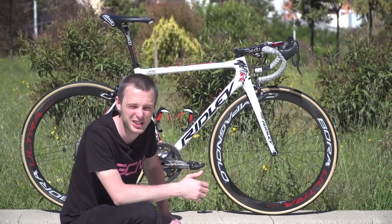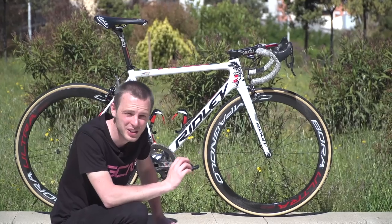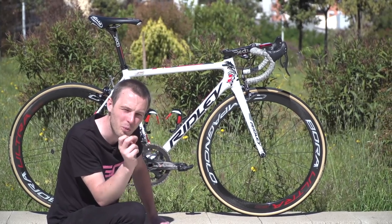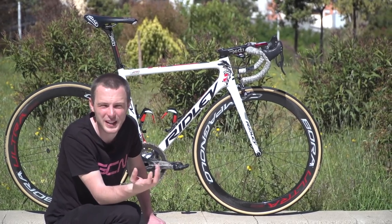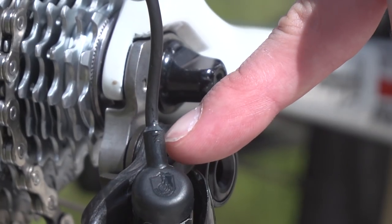He has a K-Edge chain catcher — you never want to drop your chain in any situation during a race. On the rear mech, he has a dot of super glue around the point where the wire meets the mech. That's probably a security measure to make absolutely sure nothing can go wrong, rather than something to fix an existing issue.